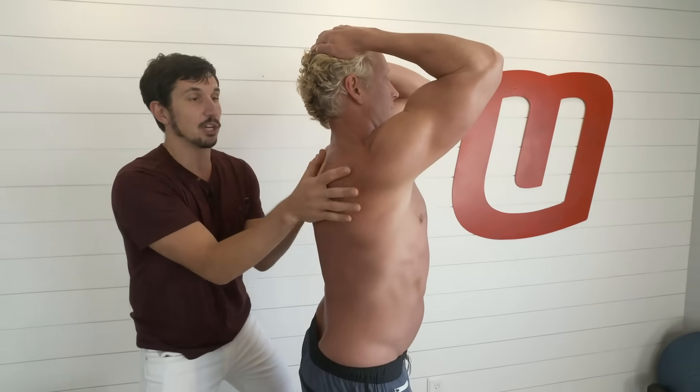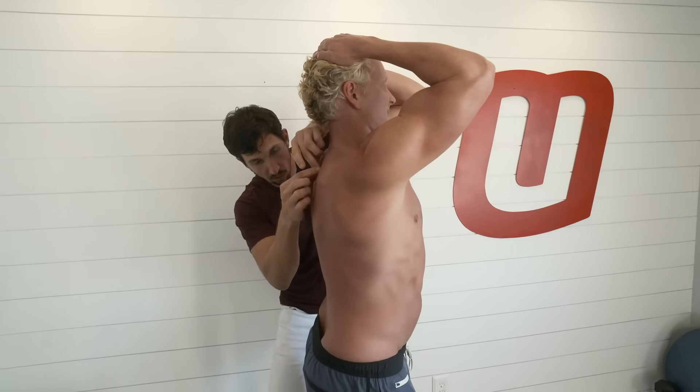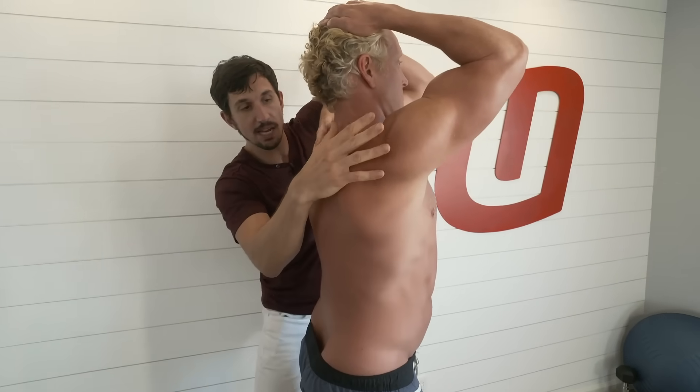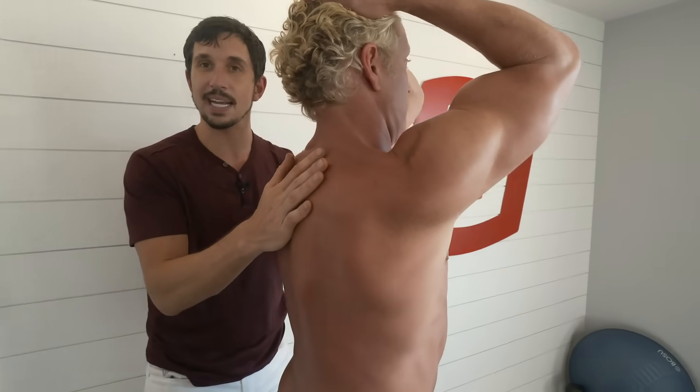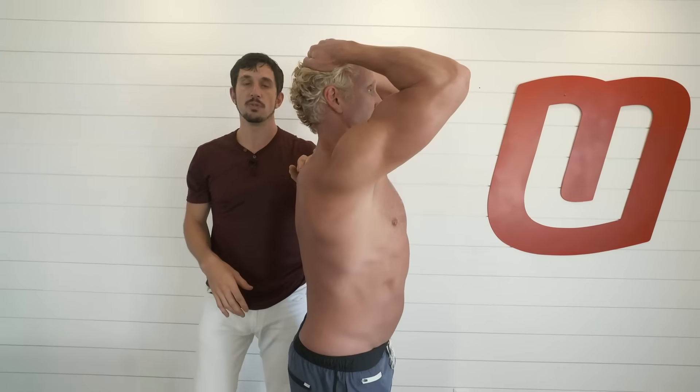Now notice these shoulder blades are protracting around, and look at how as a result of that shoulder blade and middle back extension, look at how straight that spine is. This is an exercise to help you fix your shit.